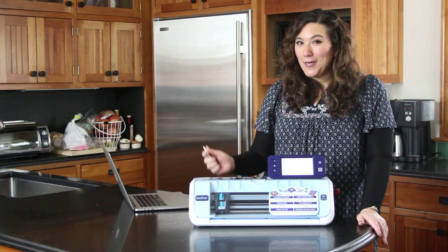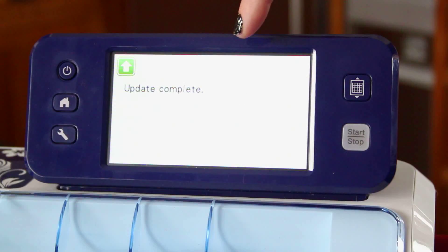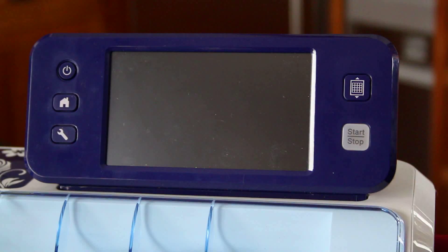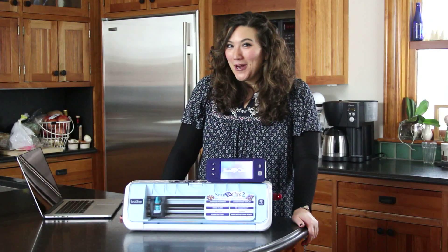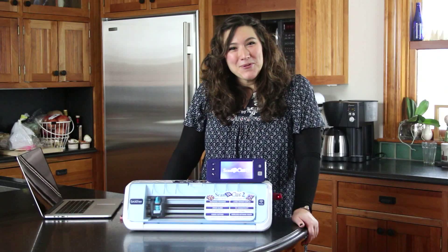As soon as it's done, we'll be ready to go. Once it says update complete, just press the power button to turn it off and then the power button to turn it back on. Voila, you have successfully updated the software in your machine. I hope you enjoyed this tutorial.